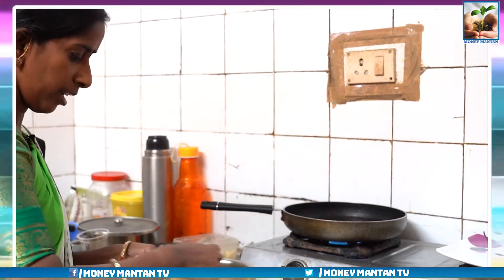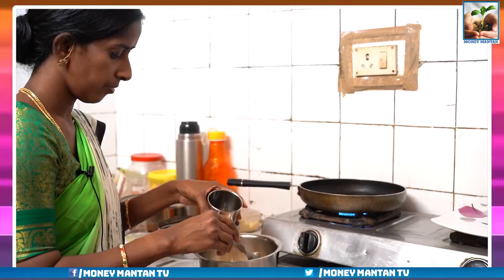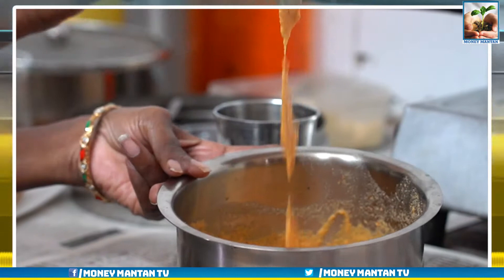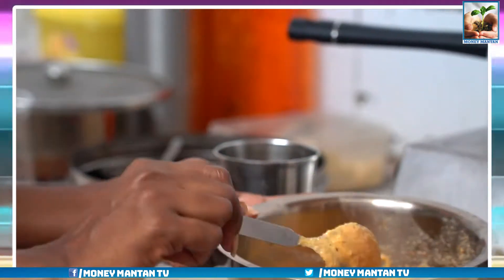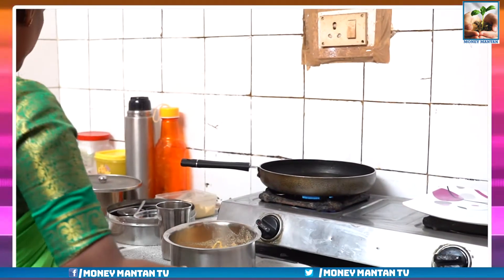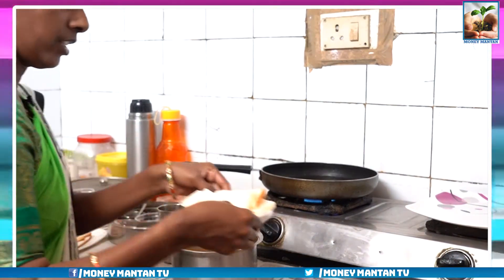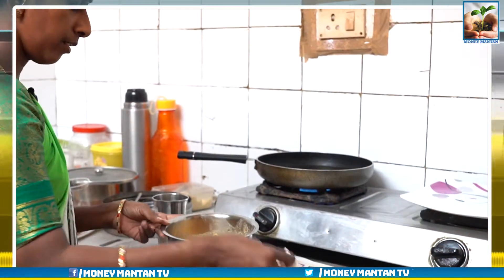Now we will cut the whole bowl. How much water is going to be done? We will dry the stove and dry the pan. Now we will cut the bread slats, cook it, cut the bowl, then dip it in the pan.